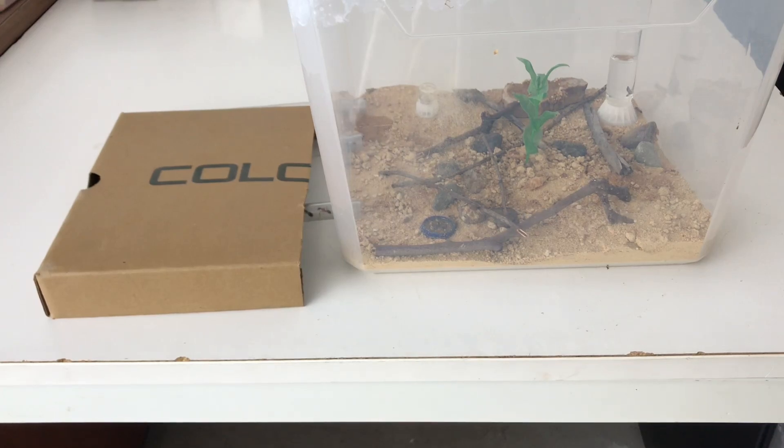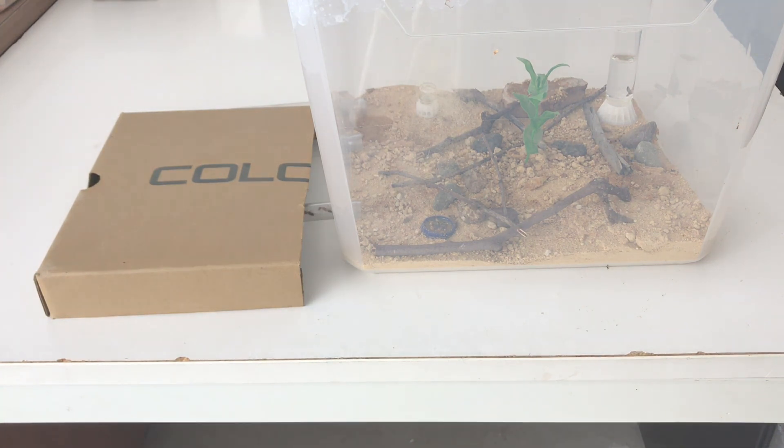It's time for an update on my Camponotus consobrinus colony, or Queen Scarlet. Some really exciting stuff has happened that I've never seen before in one of my colonies, so I'm really excited to share this with you guys. Stay tuned right to the end.